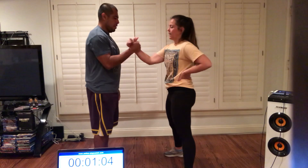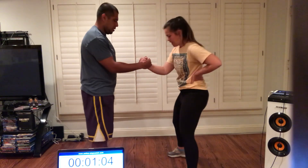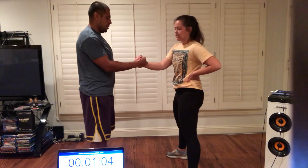Good job. All right, so you guys are going to take a break and we're going to show you what our next one is going to be. Our next one — you're going to hold the hand of the partner in front of you.